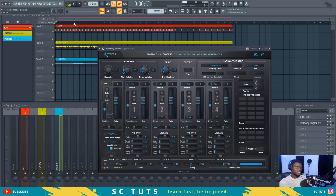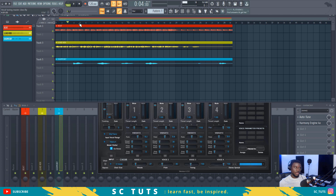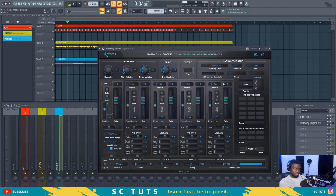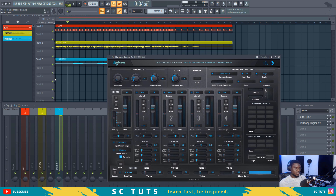So now let's see how we can transform this backup vocal and create harmony out of it. This is how it sounds right now. Our auto-tune is set to G major — that's the key. So we'll come here to G major, now we're going to pick out the vocal parts, solo it first, and then we'll come here and turn on our Harmony Engine. See how it sounds.